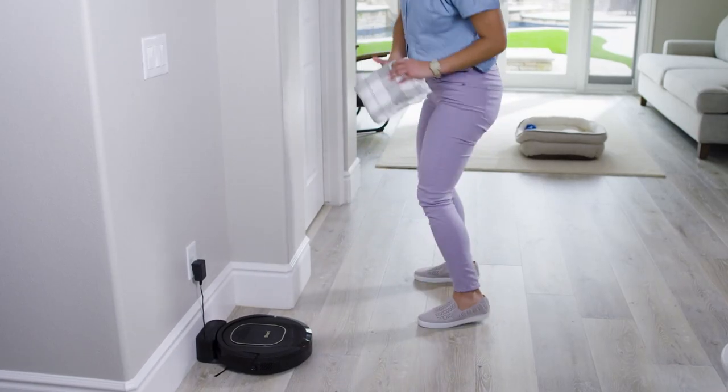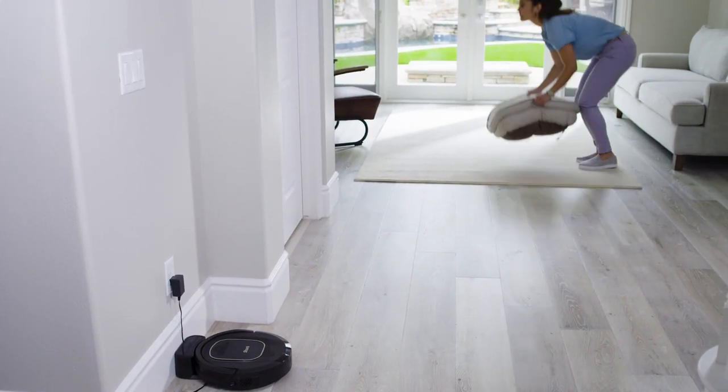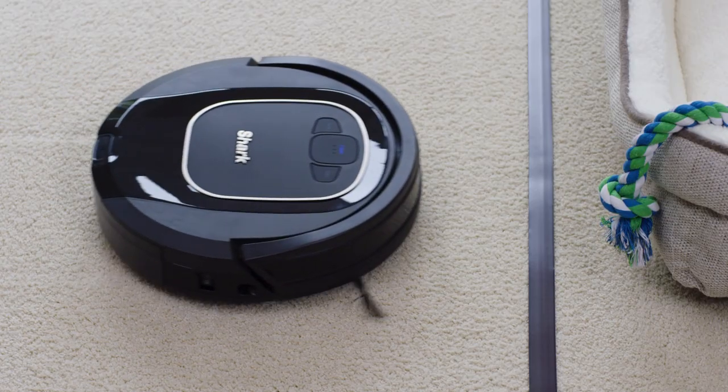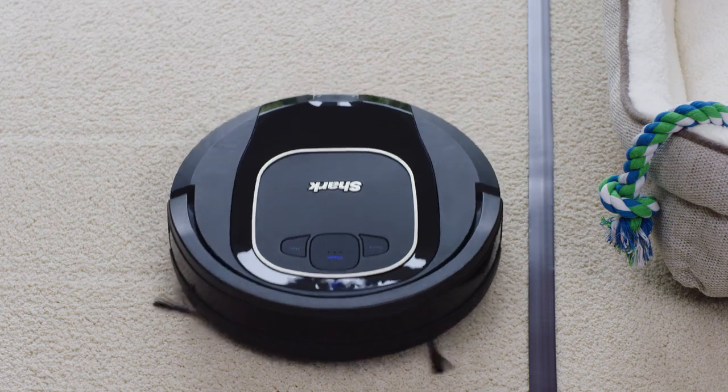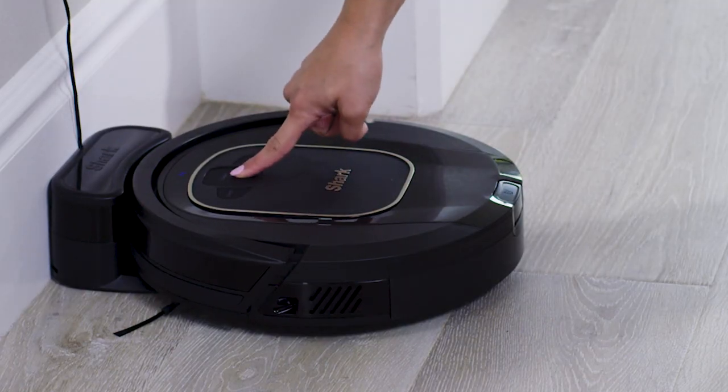Prepare your home for cleaning. Remove all obstacles such as loose power cords, clothes, toys, and low-hanging drapes. Use bot boundary strips to easily block off obstacles or areas you don't want your robot to enter. Press clean to send your robot into action.